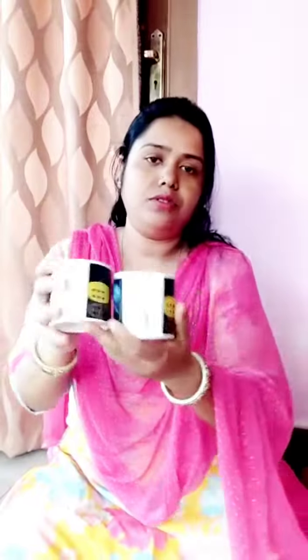This is 150 rupees. This is 100 rupees. This is equal to 14 rupees.